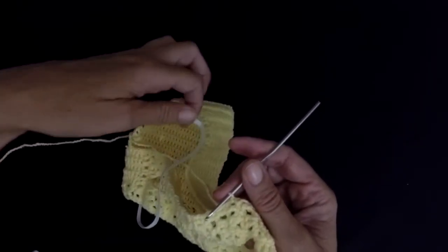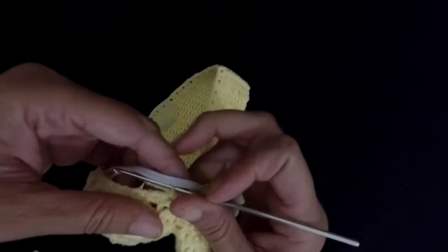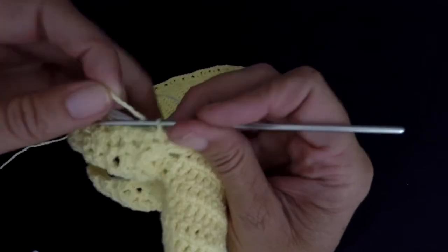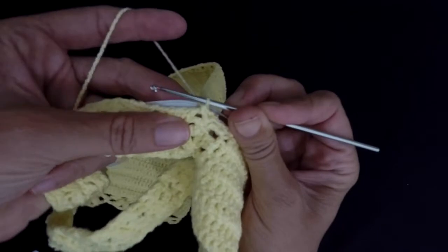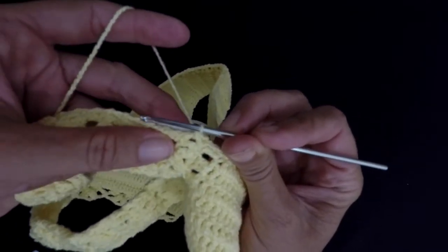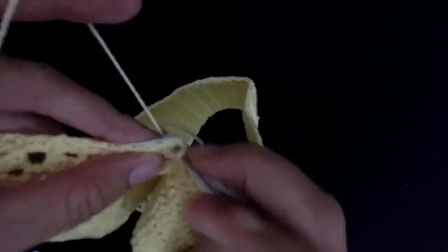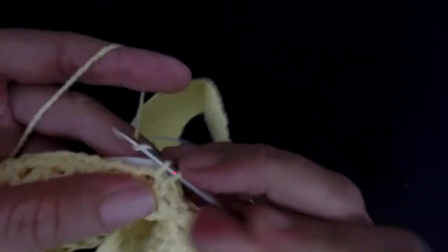Make sure this is always down there, because you don't want it to show. So it's in between the legs. And now you're gonna put the elastic behind your work, hold it like this, and you're gonna do single crochets on the top of it.